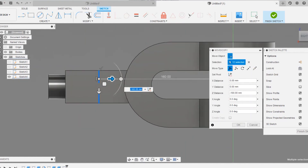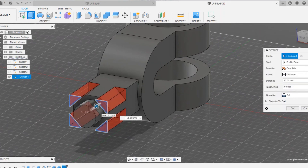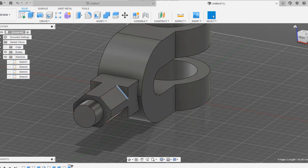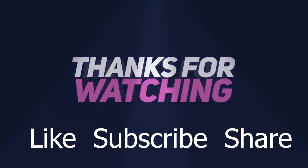Drag it to the required position, but it doesn't matter too much since we are only using these sketches for the cut operation. Choose the profile, use the operation to be cut, and give around 55mm. Now don't forget to give a fillet radius to the curves — 15mm looks nice.